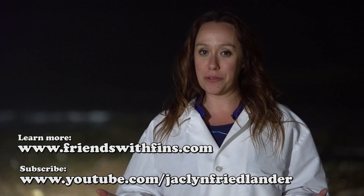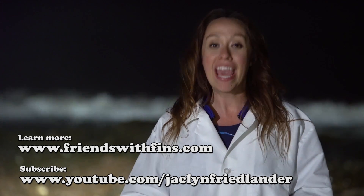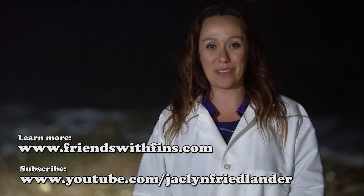Now they're out free in the wild. Even though the grunion decided not to run tonight, we still learned a ton at the Cabrillo Marine Aquarium. If you want weekly ocean and conservation information, click subscribe and I will see you next Friends with Fins Friday. Thanks for watching.